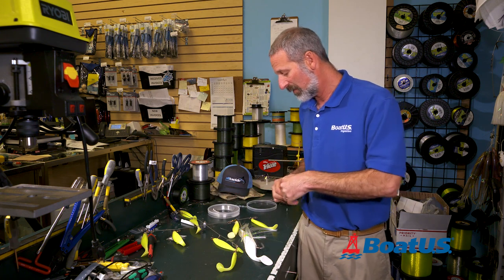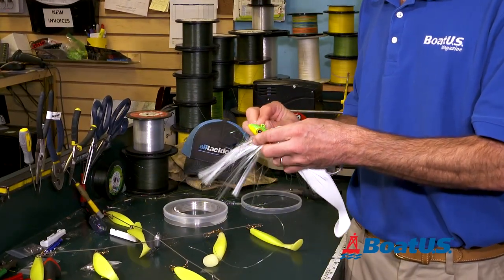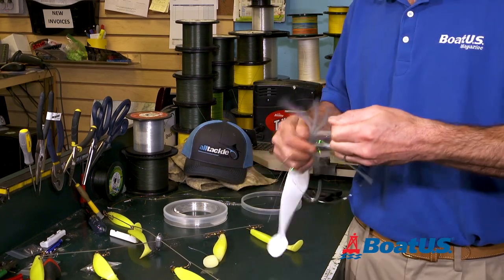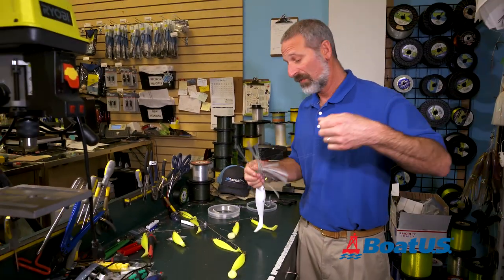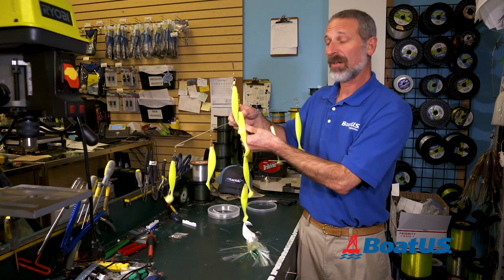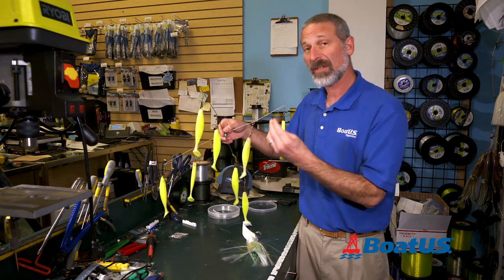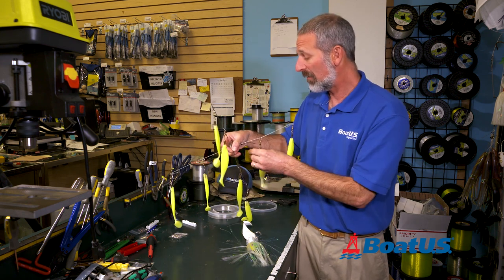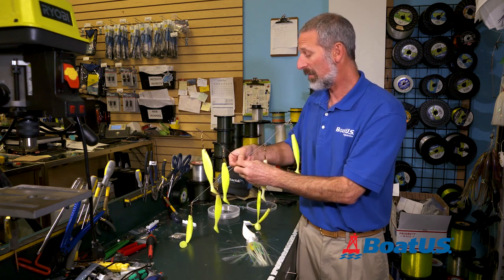To get that hook bait on there, first thing I'm going to do is knock out about two and a half feet of leader. This is 60-pound test — some guys like to use 40, some guys like to use 70; not incredibly important what size you use. Then we're going to tie on this parachute lure. Okay, that's on good. Now, if you look at the center of the umbrella rig, there's a little clip here — you can tie to a clip, you can tie a swivel clip to the end, or you can tie directly to this ring. In this case, I'm just going to tie right through that clip.